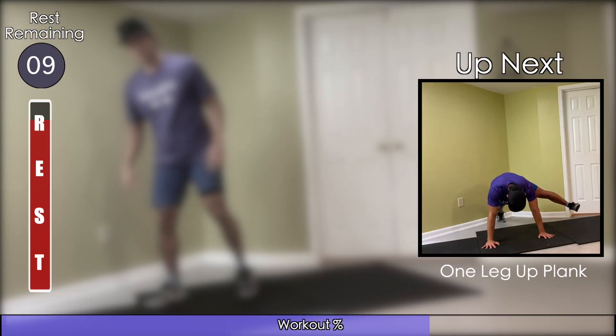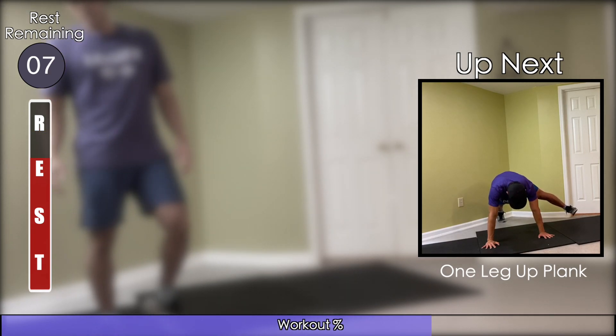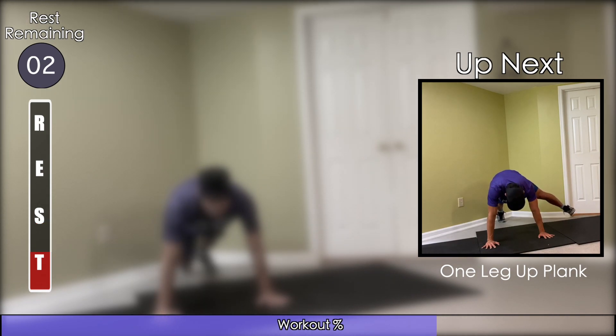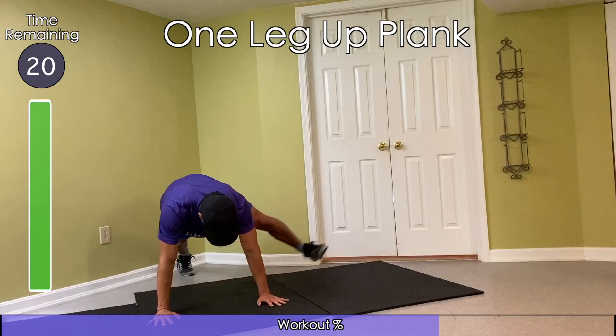These leg-up planks are a lot harder than they appear. Try to keep your leg extended to your side, all while holding a plank on your hands. If it gets to be a bit too much, you can also bend your knee to make things a little more approachable.